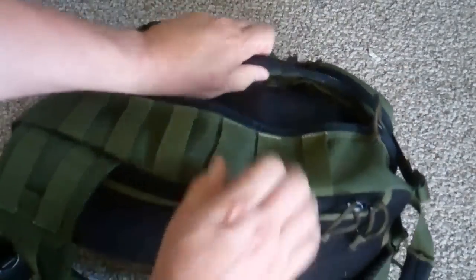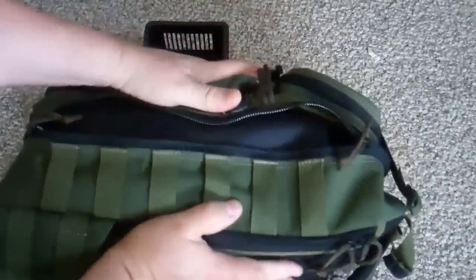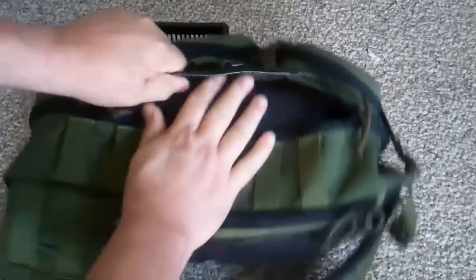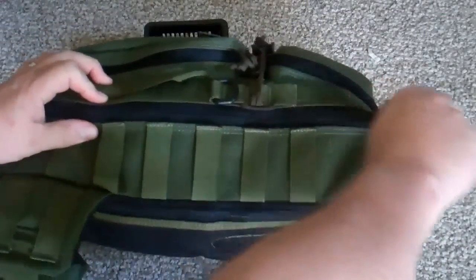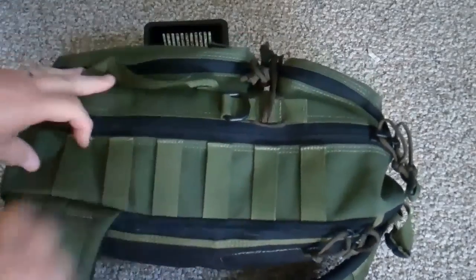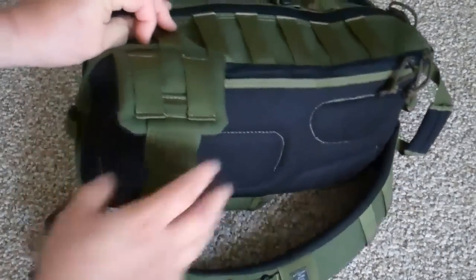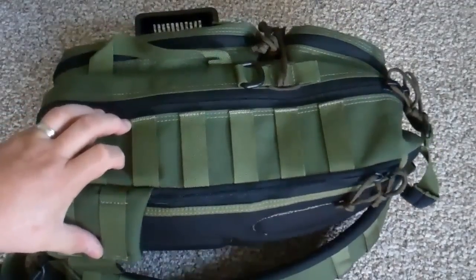It allows me to keep it well padded. It will zip up — it usually zips up easier than this, but you know, once you get on camera sometimes things just want to fool you. There we go. It's a great camera bag and I hope to have it for a very long time.